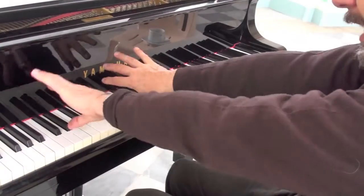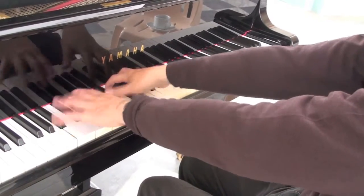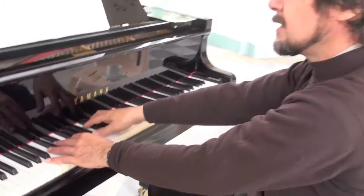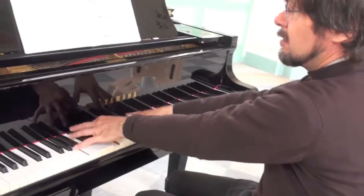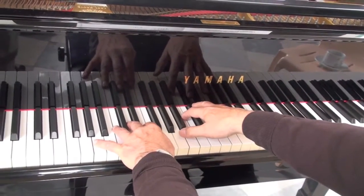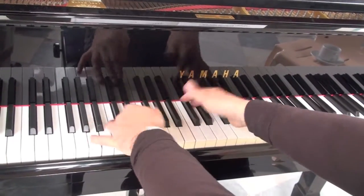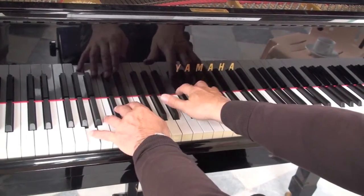That's the best. Make sure the weight goes from one side to the other. You can do it both ways: starting with the top of the octave first, rotating that way, and then you can do it as it's written, rotating from the thumb to the fifth finger.